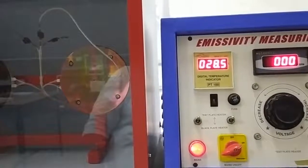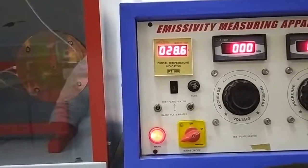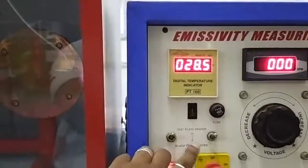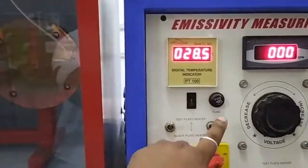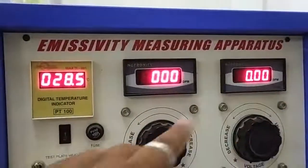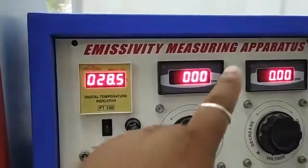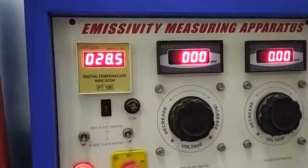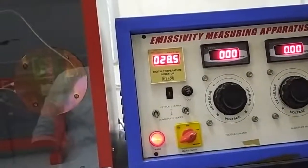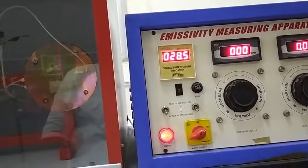When both plates are at the same surface temperature, we note down the readings of the voltmeter and ammeter, along with the temperature. By adjusting this knob to the test plate side we get the voltmeter and ammeter reading for the test plate, and adjusting to the black plate side gives us the readings for the black plate. Note down both voltmeter and ammeter readings along with the temperature.